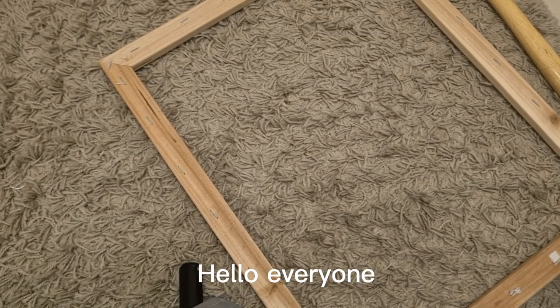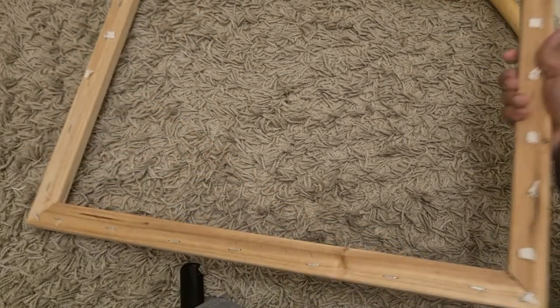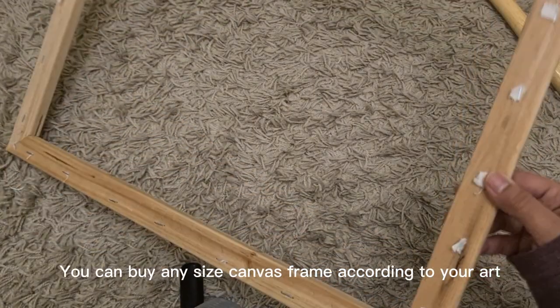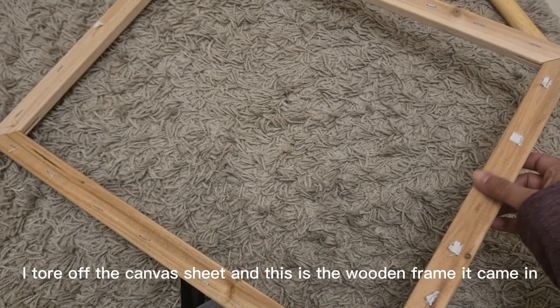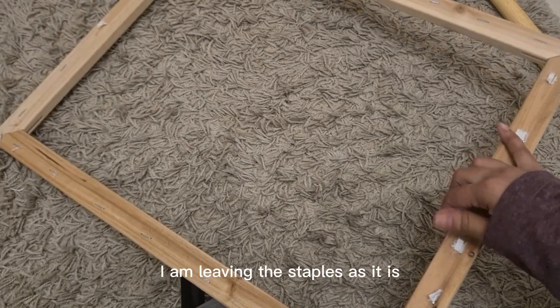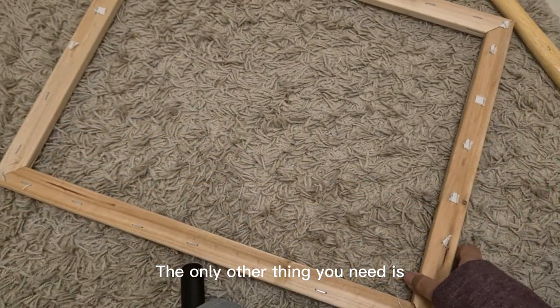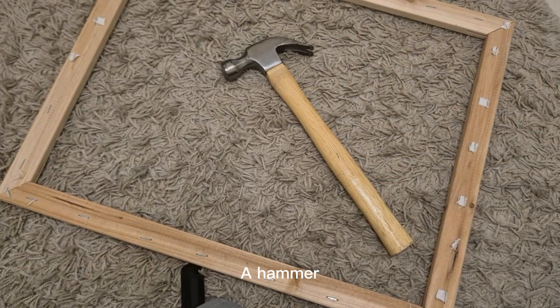Hello everyone, this video is about a DIY punch needle frame. All you need is a canvas frame and some nails. You can buy any size canvas frame according to your art. I tore off the canvas sheet and this is the wooden frame it came in. I am leaving the staples as they are. The only other thing you need is a hammer and some small sized nails.